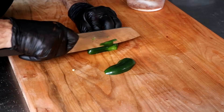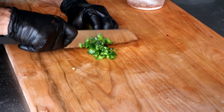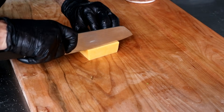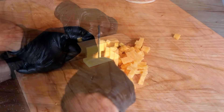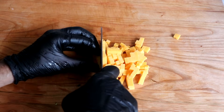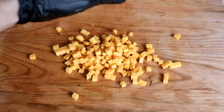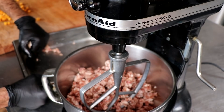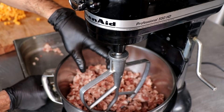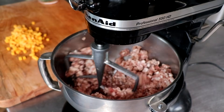Speaking of jalapeños, we're going to finely chop one up. I'm only putting one in — you can add more, but you don't want to overwhelm the sausage with extra ingredients, and I find one is perfect. We've also got our cheddar cheese diced into small cubes, set to the side. We don't need high-temp cheese for this recipe because we're not going to be cooking our sausage above 150 degrees Fahrenheit. Let's start by putting our meat into the mixer on low.